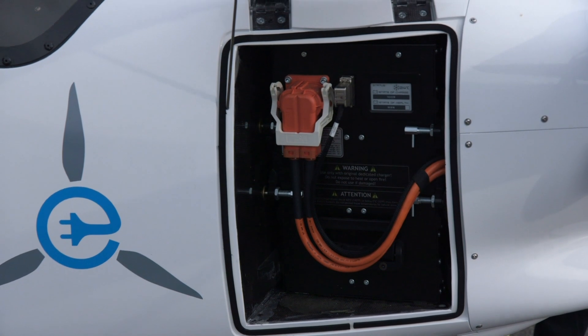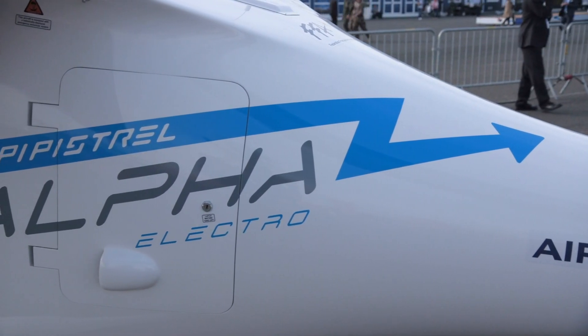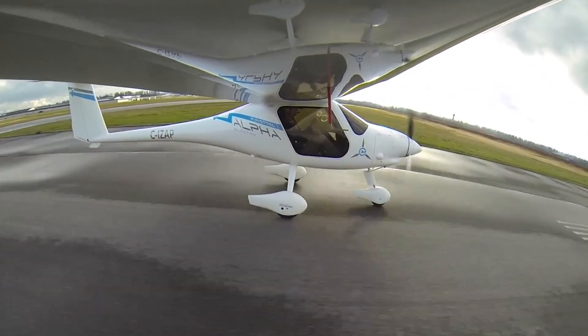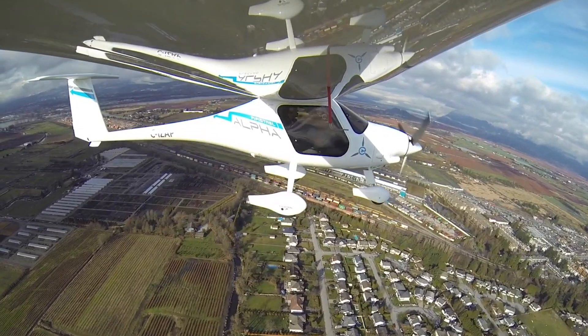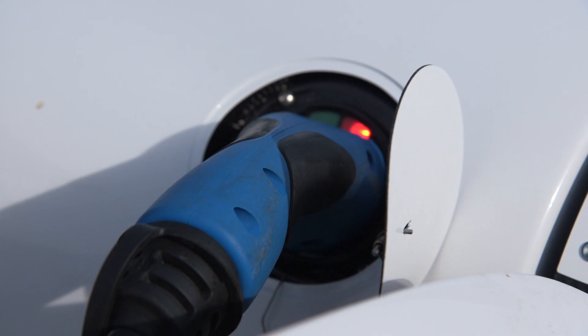It's got two batteries — one in the front just behind the engine and another just back here behind my seat. Both batteries work together to give you roughly an hour's endurance with a little bit of reserve. You could spend an hour in the traffic pattern getting a lot of takeoffs and landings at an extremely low cost. All you're paying for is the electricity to recharge the batteries.